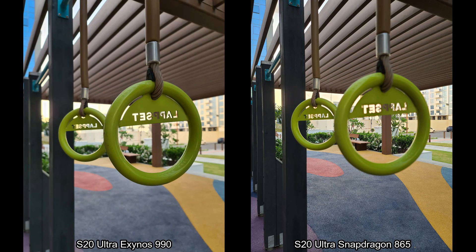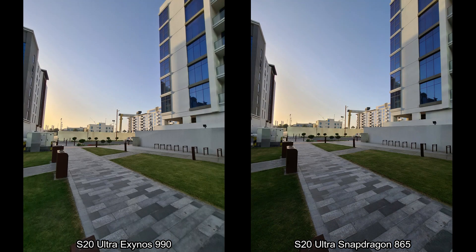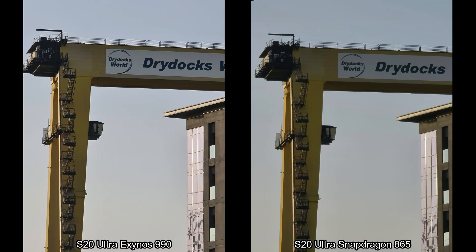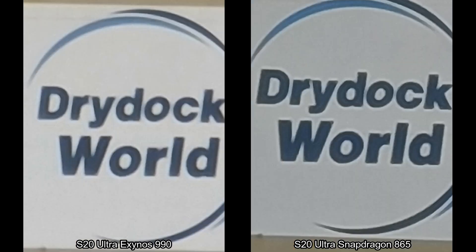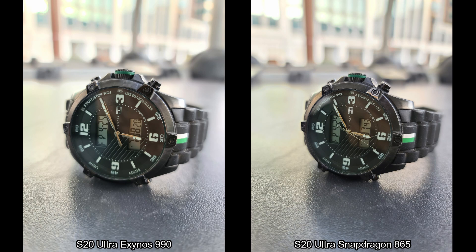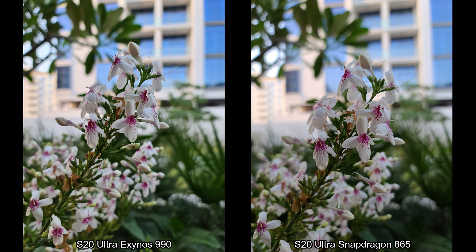The S20 Ultra has some crazy 100x zoom, so let's look at differences on the zoom front. Going from 0.5x to 1x, then all the way to 30x — things look very similar on both cameras. Going all the way to 100x, I don't see any differences in terms of sharpness or details. When you move from zoom and come really close to subjects, the focus issues did trouble me while clicking these pictures. Exynos was quick to lock onto subjects, but the Snapdragon version wasn't very quick — it took a while.